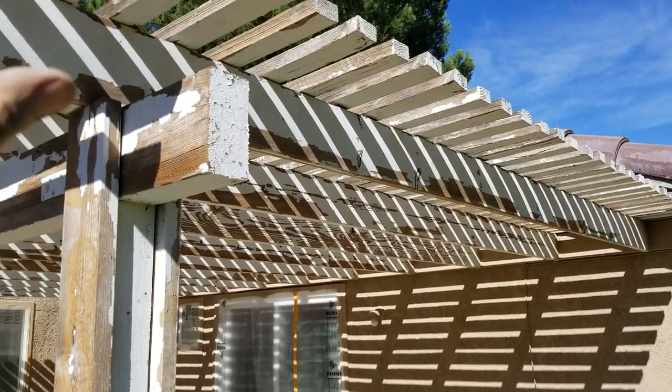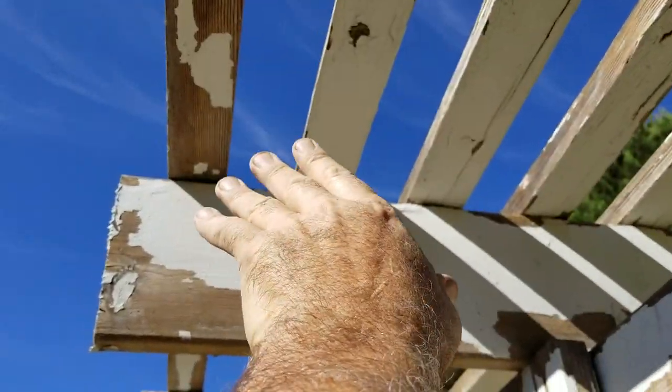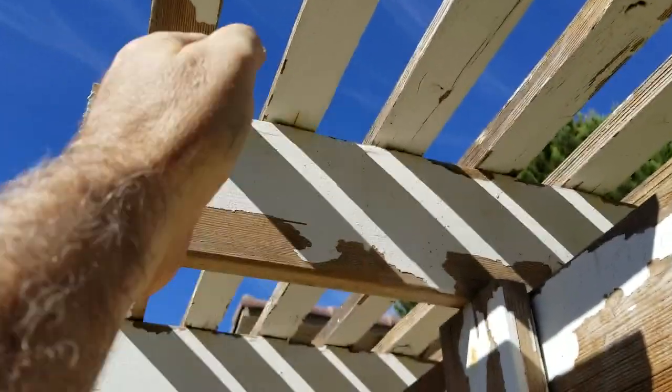Then I'll spray upward at two angles — I'll spray this way, then I'll spray this way. I'll usually spray one direction, let it dry, then spray the other direction so I don't have drips.